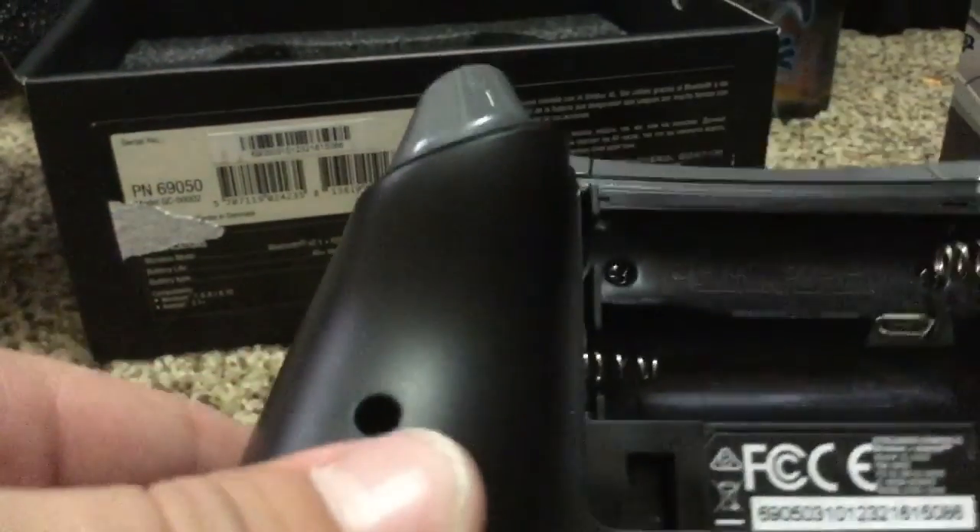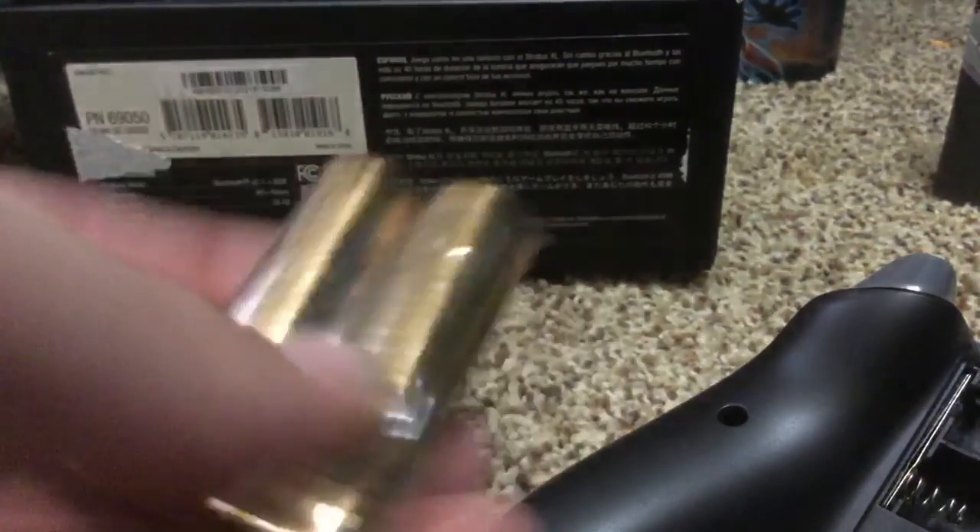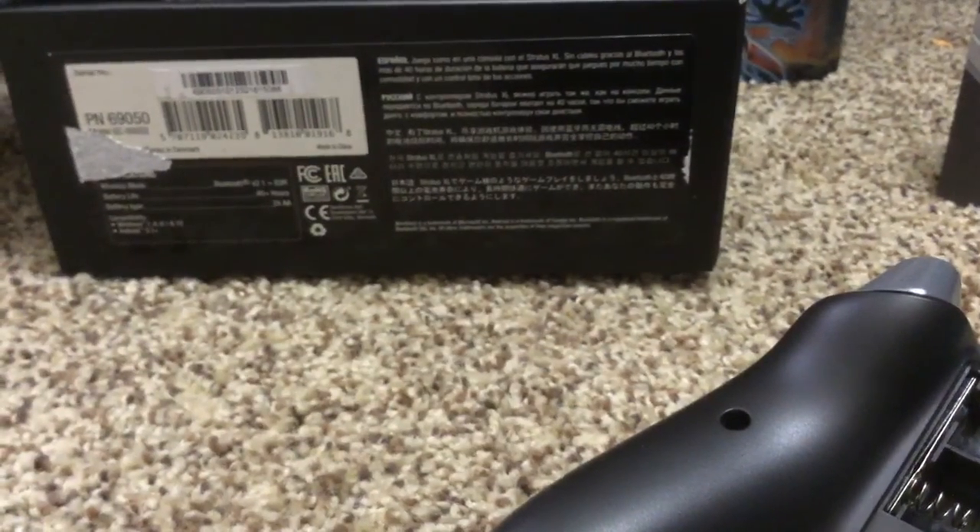Then it has the back with the off and everything there. There is a charging port right there. So there might already be a battery in here, but it does come with two double A's, so I'll use those now because I don't want to go downstairs to get some batteries.